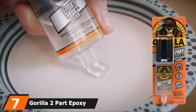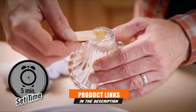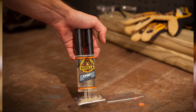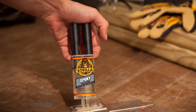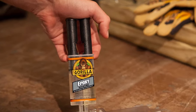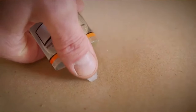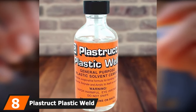Moving on to number seven: Gorilla Two-Part Epoxy. It is useful for gap filling, repairing exterior siding, or gluing plastic, wood, metal, ceramics, brick, stone, concrete, glass, and foam. It comes in a dual syringe form that uses a combined plunger to push resin and hardener out through the same point. Once mixed, the epoxy sets in five minutes. It is water resistant, though not waterproof, so it can hold up on outdoor items. It takes 24 hours to fully cure to a completely clear, spotless finish.